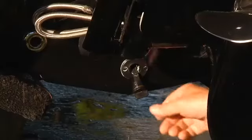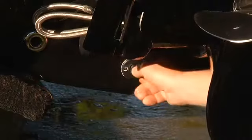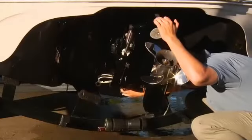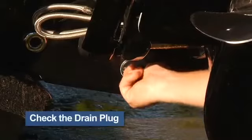Remember the pre-flight pilot thing that we talked about? You would be amazed at the number of people who have forgotten the drain plug. Most of us — I mean them — won't admit it, but it does happen. That's one of the reasons we recommend a checklist. Most plugs are adjustable, so check that you have a tight fit.